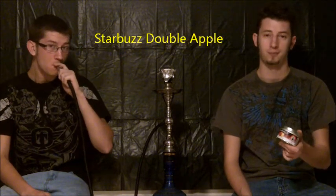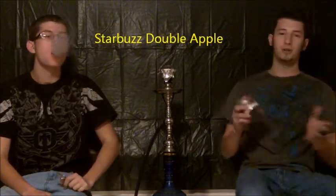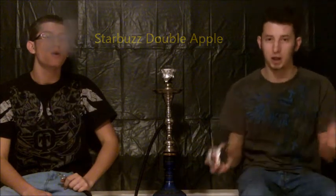Hey guys, I'm Daniel. New haircut, new backdrop, all-new flavor for you. This one's gonna be Starbuzz Double Apple. We've seen comments saying we're not getting a lot of smoke, so today instead of one single instant light charcoal we bumped it up to two, so you guys can see more smoke. We also have better lighting and a better background for you.